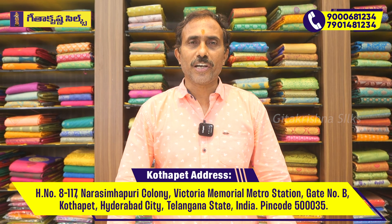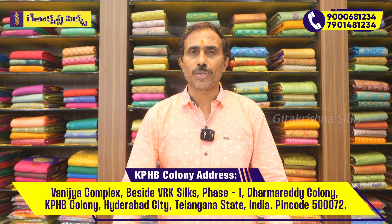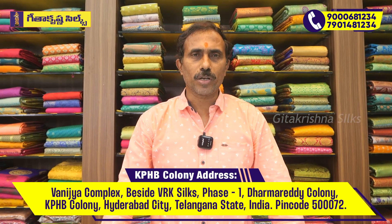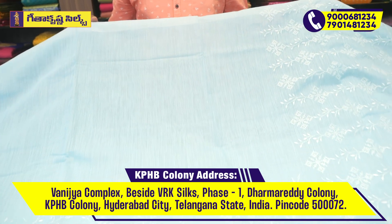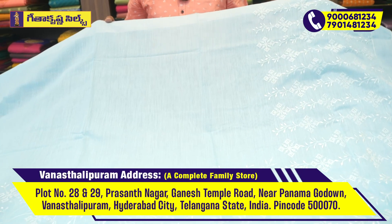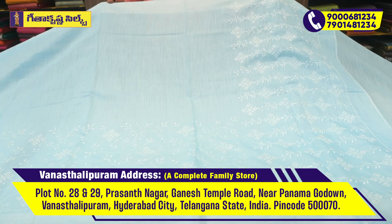We will show you a different model of these designer saris. We will show you the first one — a different model of designer sari. This is a Lakhno fancy. We will show you in a nine-speed circle. We will show you a single color in our linen, in a sky blue.